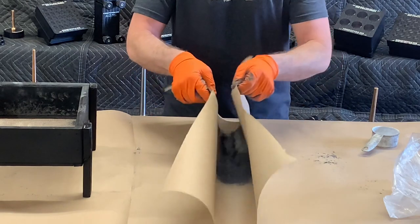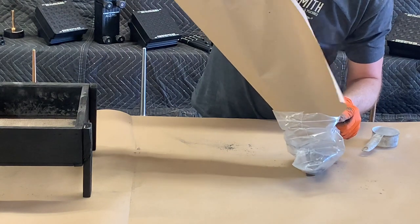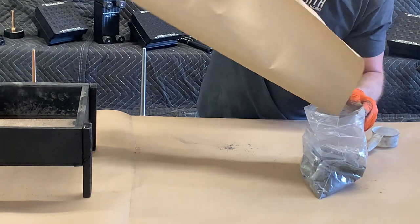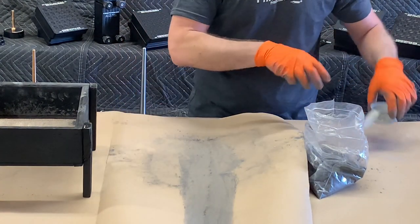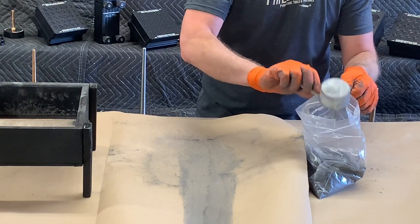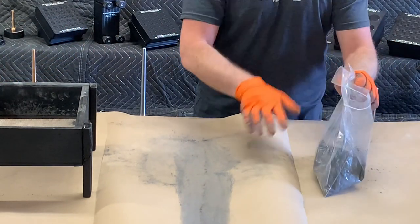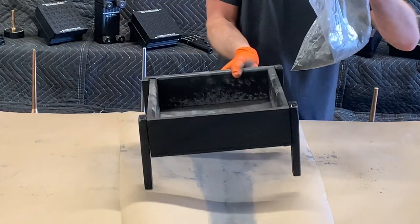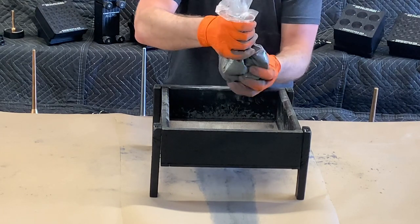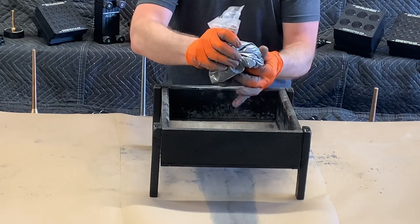We'll put our BP into a Ziploc bag. We've already measured out our 2% water — it's not very much, but it's enough to help keep the dust down and allows the black powder to fully consolidate within the motor tube while we're pressing it. We've got our 2% moisture in here and we're going to just knead this a little bit to mix that moisture into our BP fuel.